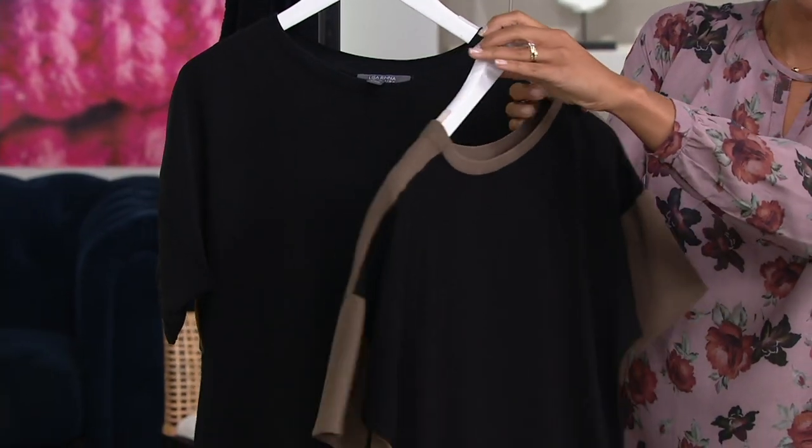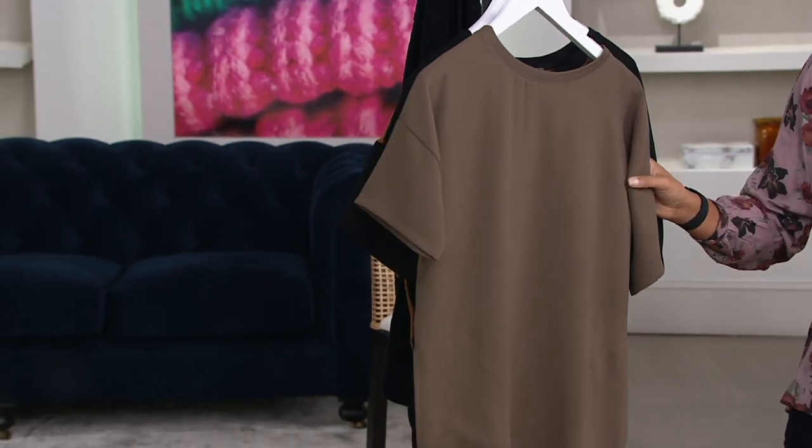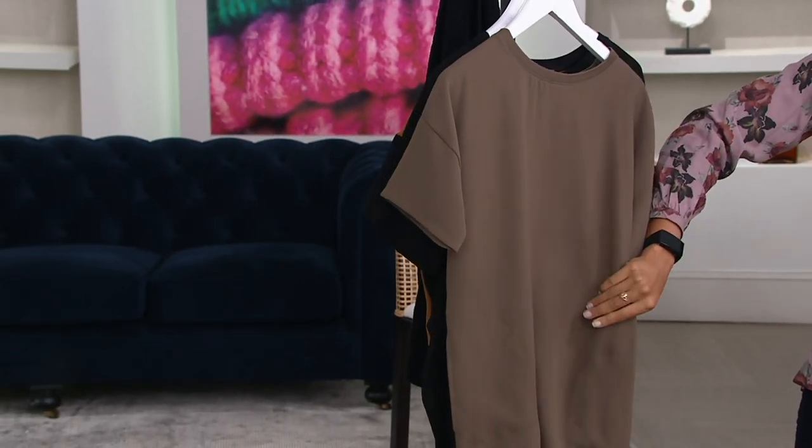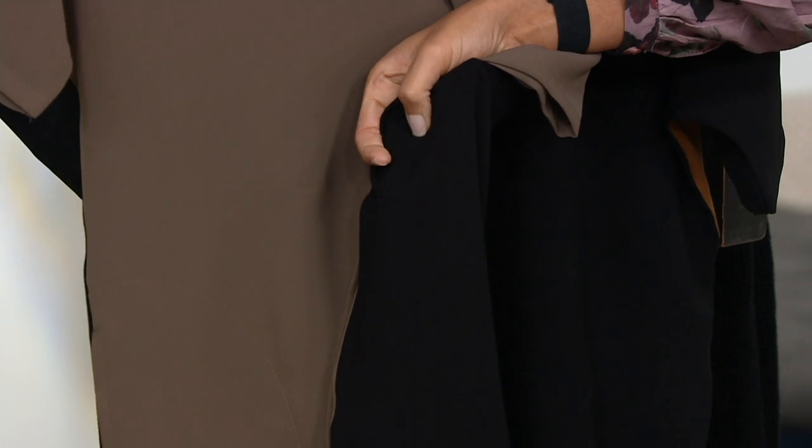It's a mixed media. You've got a nice kind of hand feel on the front. On the front, it's 100% poly. On the back, that's when you get that 93% rayon, 3% spandex — really soft, silky feel.